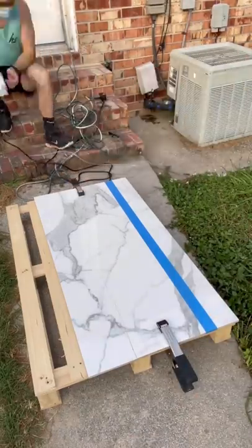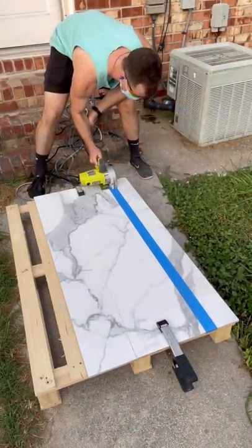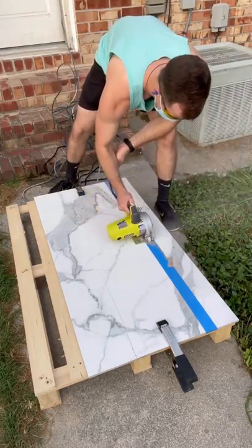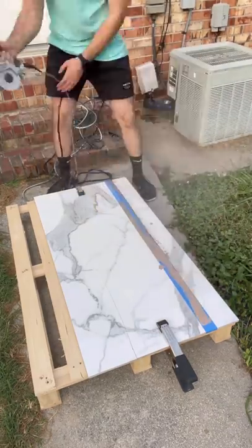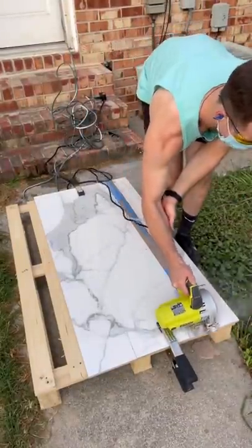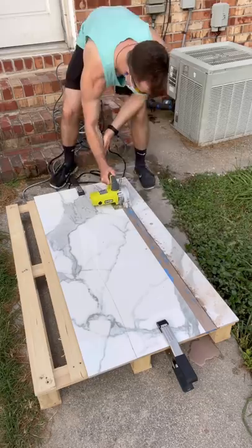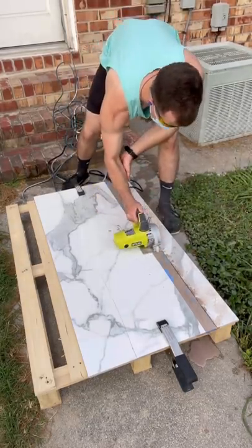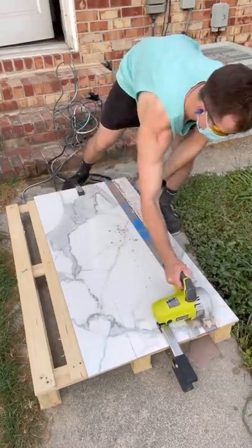Hot mess house renovation part 70, and you're not going to want to miss this because we're finally starting to tile the shower. We started off with a practice cut — we used some clamps to hold a piece of tile down to a little palette that we had, and we used a handheld tile saw that we actually bought. This was the most affordable thing we could buy or even rent that would cut a piece of tile this large.